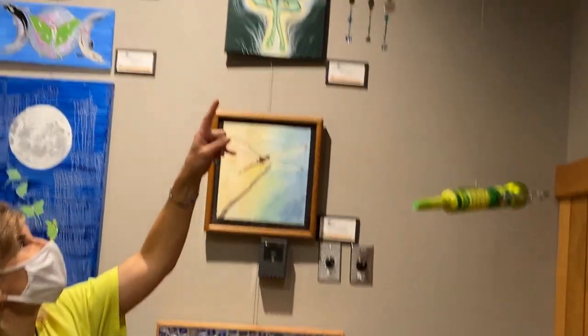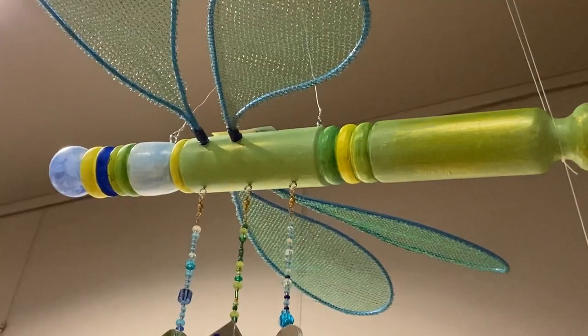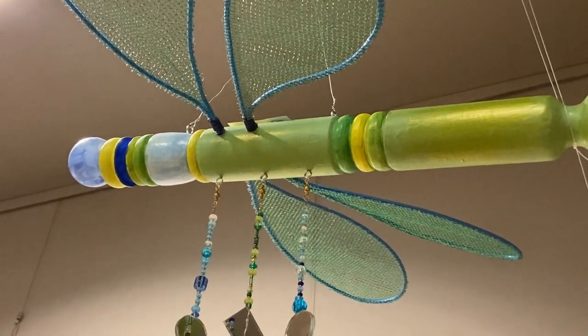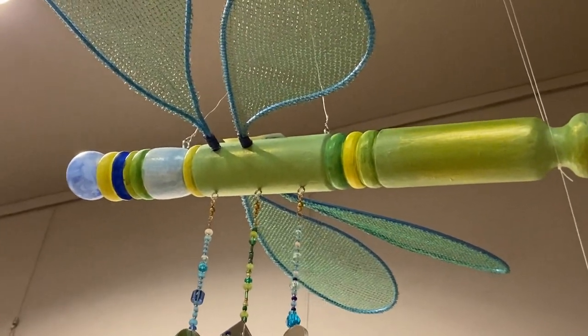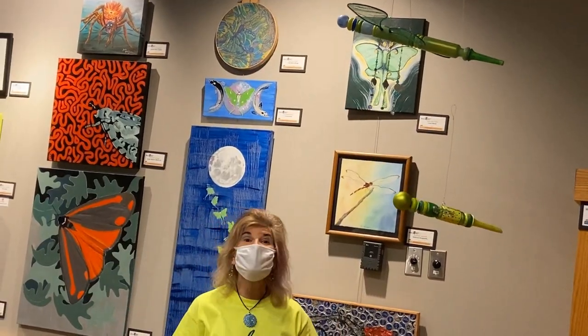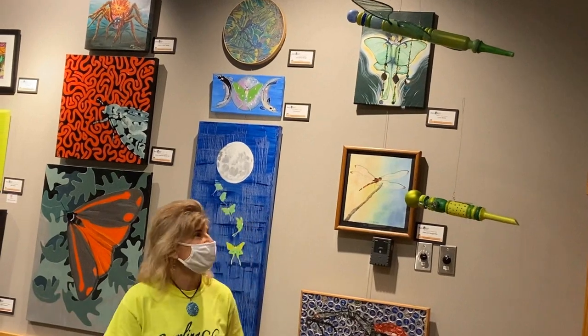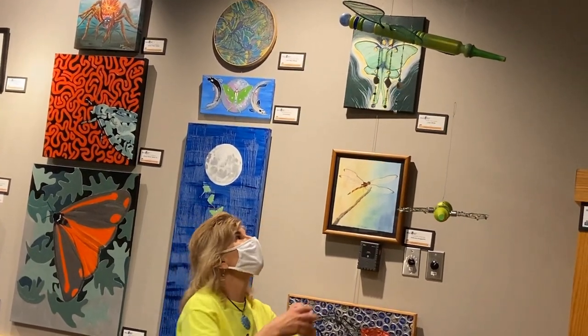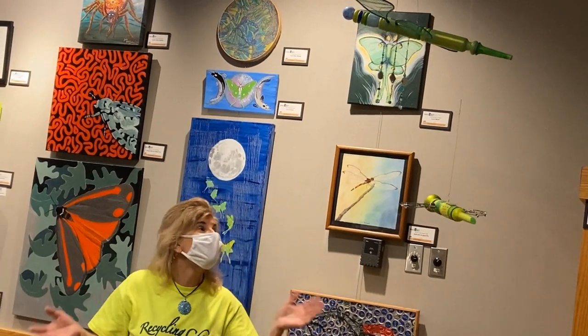The wings up there are made from dog tie-out wire and some glittery mesh fabric that about 15 years ago I made fairy wings for Halloween out of. You don't throw anything out because you could always use it again. I just go in my basement and I have things I could create — I don't have to go to the store and buy things.